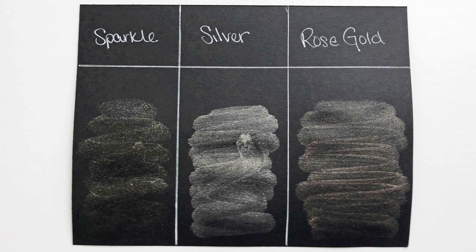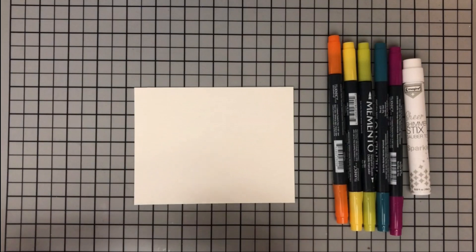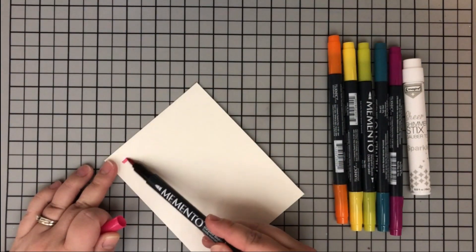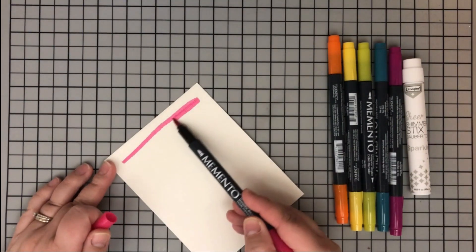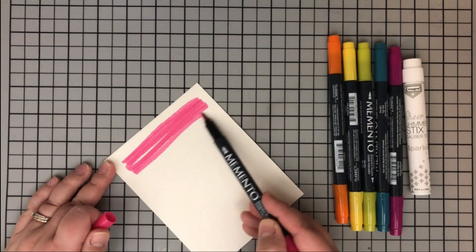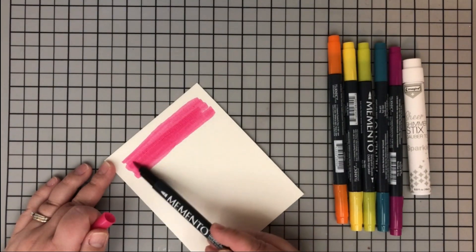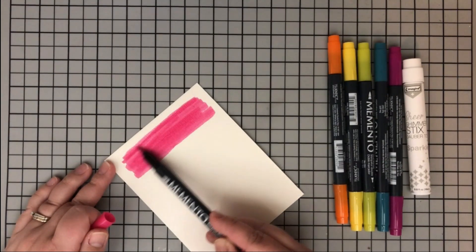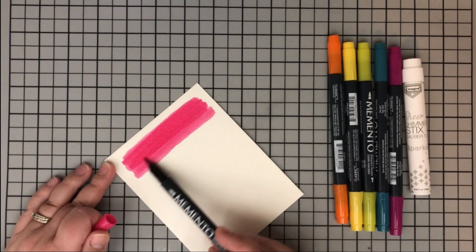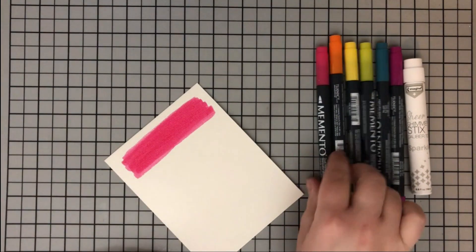For my project today I'm going to be using the Memento dual tip markers - these are wonderful to create really quick backgrounds with. I have six different colors here. I'm starting off with Rosebud, which is a nice bright pink, and I'm just going to use that brush tip to lay down a nice base of color. I'm doing just a little section because I want to go in rainbow order all the way across my piece of watercolor paper.